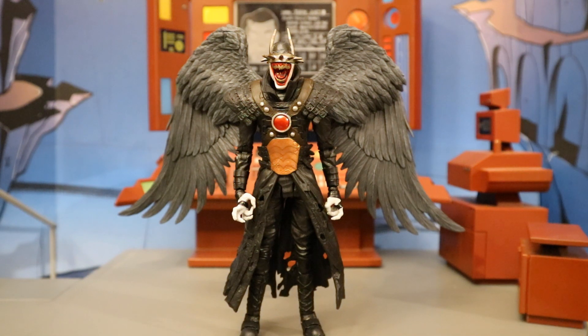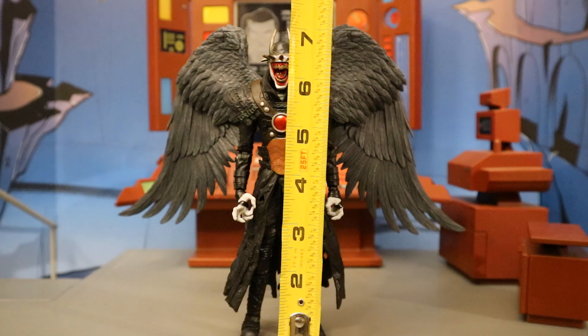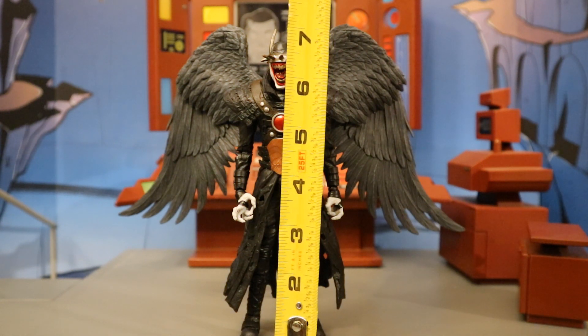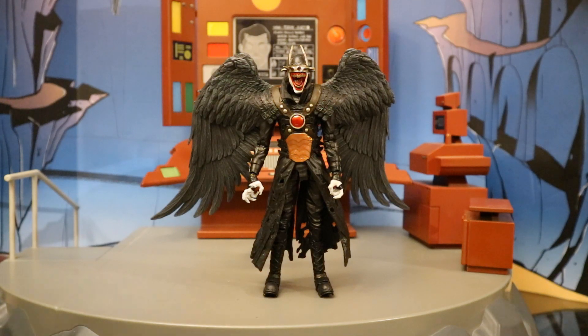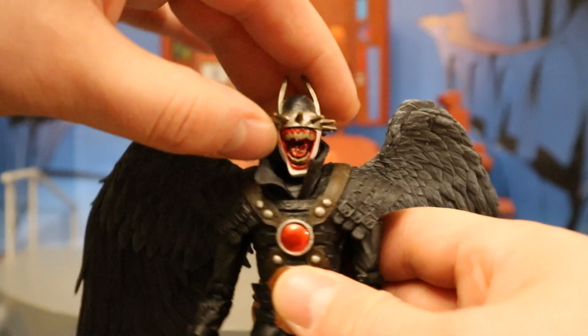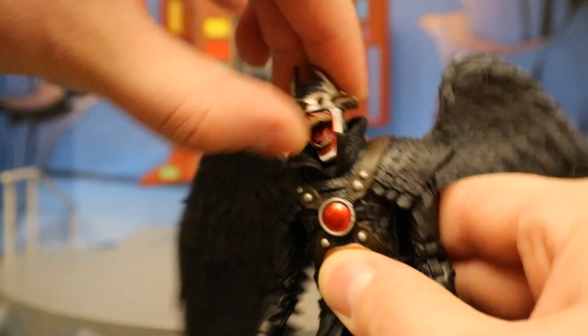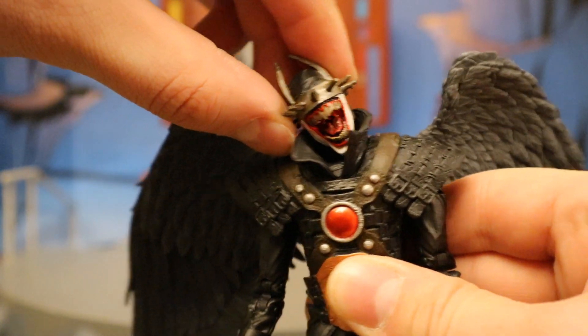Now that we've taken a good look at the figure and its accessories, let's check out the height. From bottom to the top of his head, he sits at about 7.0 inches tall, which translates to just under 18 centimeters. If you go to the top of the crown or ears, it's about 7.25 inches tall. Now let's look at his articulation, starting with his head — it can rotate from side to side, can look up and down a bit, and he can tilt his head from side to side as well, allowing him to get into some pretty creepy poses.